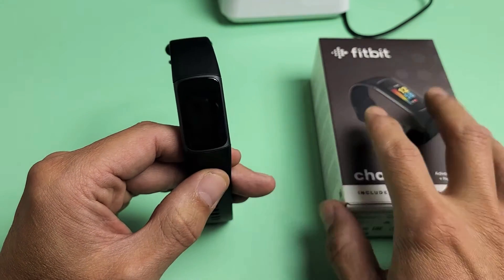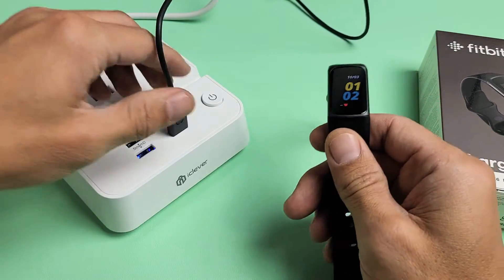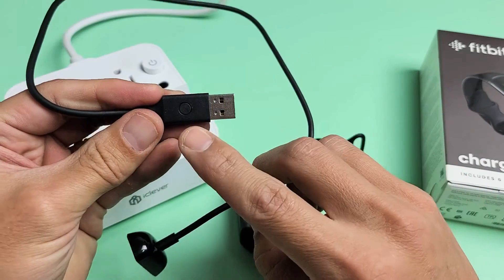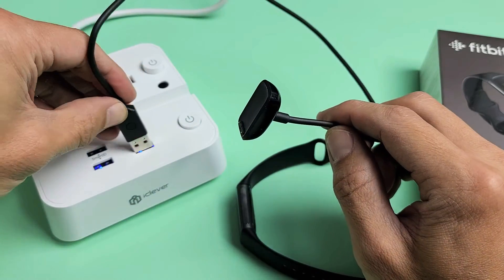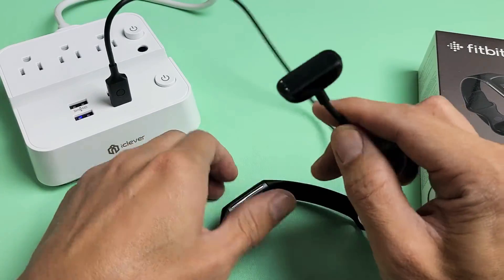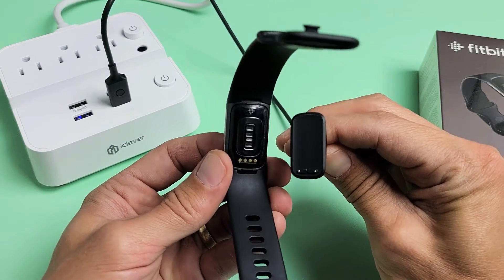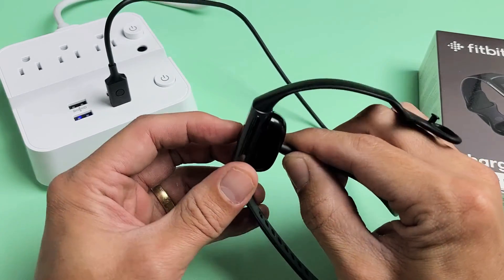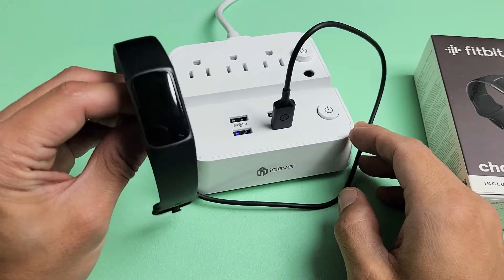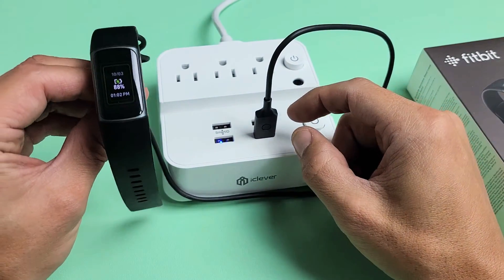Now if your screen is not responsive, what you can do is restart using the charging cable. You see a little button right here. Go ahead and plug in the USB part into a USB port and then connect it and make sure the metal contacts are aligned. Just felt it vibrate. Now what you simply want to do is press this three times, one second each.